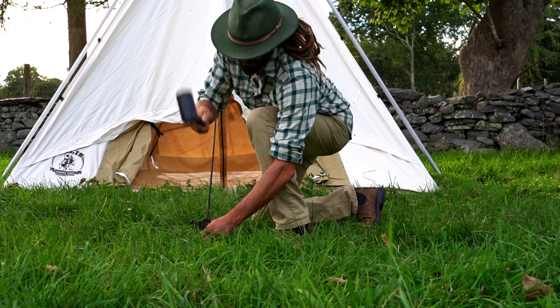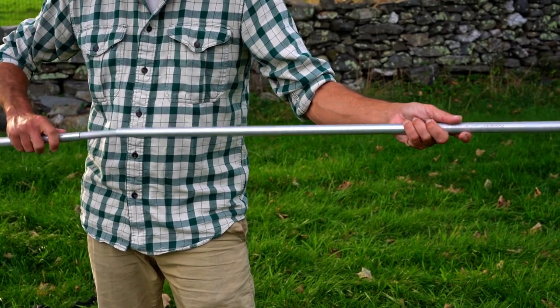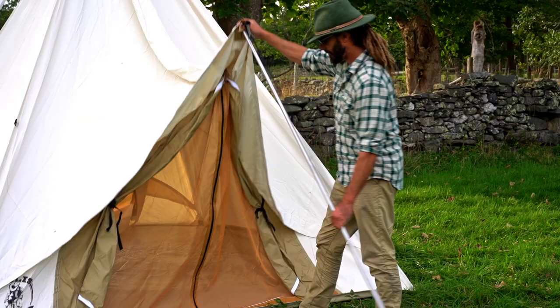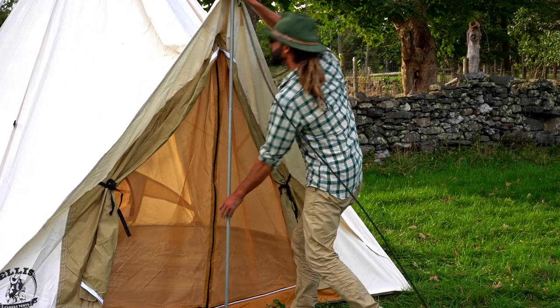Spike out the front and rear guy lines and assemble the door pole. Insert the top of the door pole into the vinyl socket in the eave and place the foot just outside the threshold.